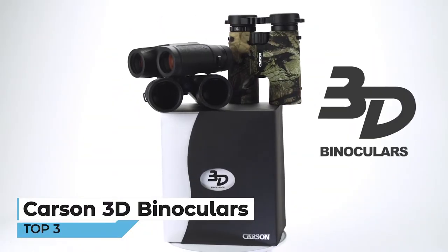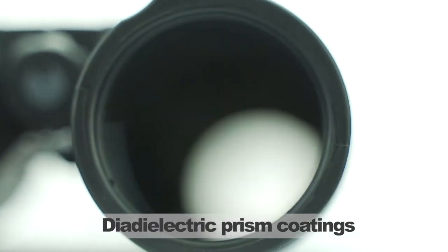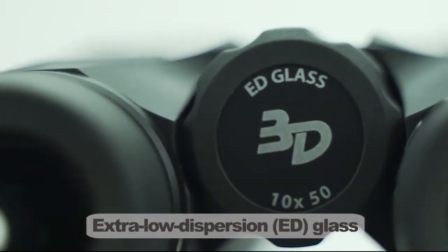What's going on everyone? Doug here. And these are the 3D series binoculars by Carson Optical. These binoculars are amazing. They're made with dielectric prism coatings and extra low dispersion, or ED, glass.